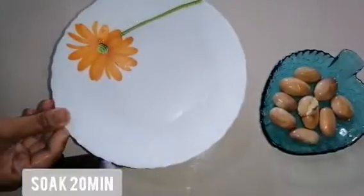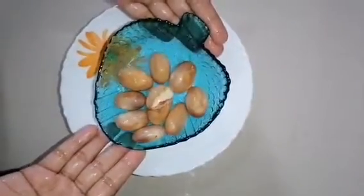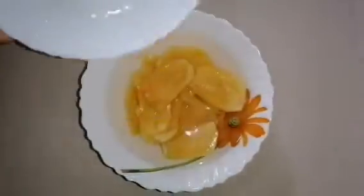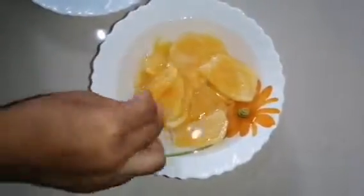As I saved the jackfruit seeds, you can also make a snack with them — check my previous video in the suggestion box. After 20 minutes, we are going to make the juice.